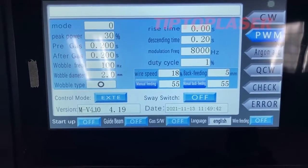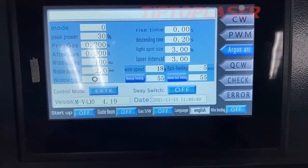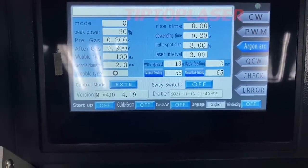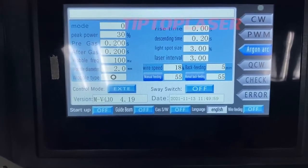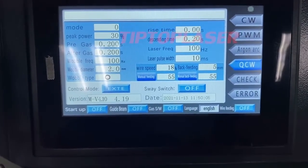ECON ARC mode has a delay of 100 milliseconds, so when you load something like sheet metal it will apply that delay. The last one is QCW, which means quasi-continuous wave mode.